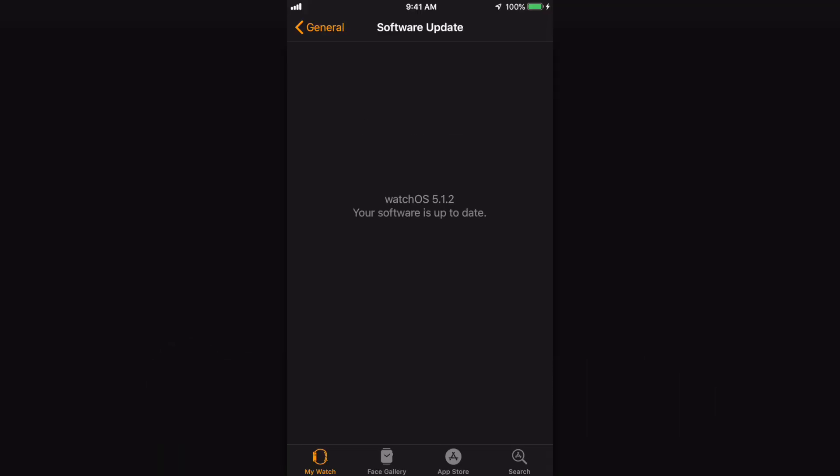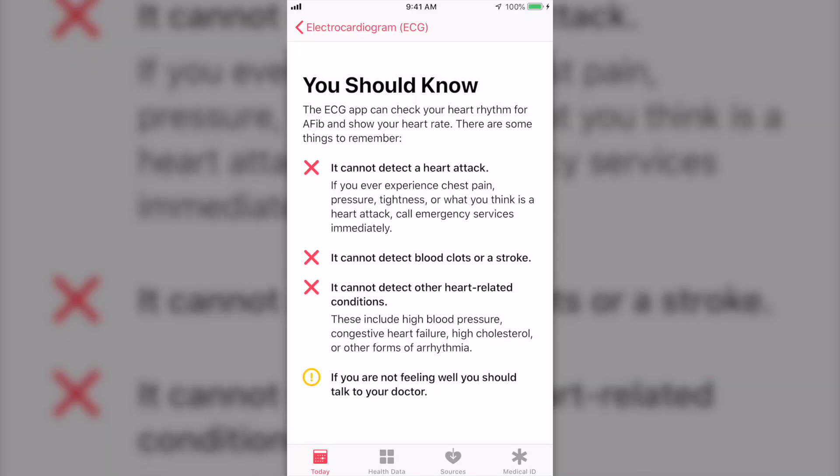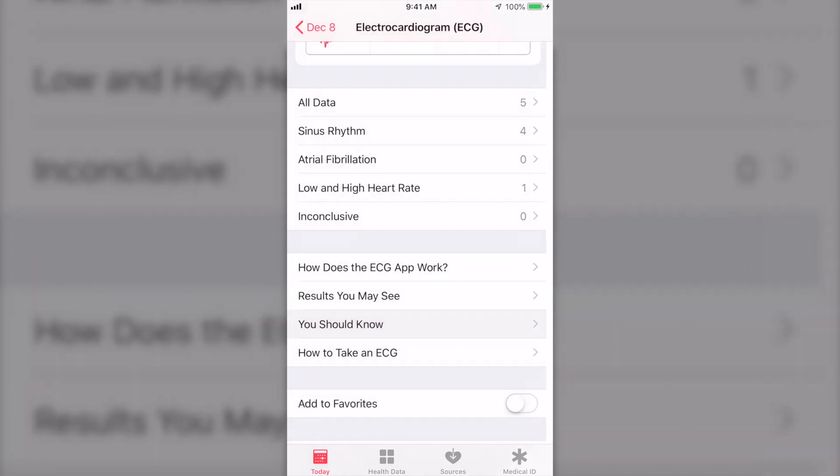In order to enable the functionality, you need to make sure that your watch and your iPhone are updated to the most recent versions of iOS and watchOS. Once you do that and you open up the ECG app on your watch for the first time, or the ECG portion of the Apple Health app for the first time, you're going to be bombarded with a bunch of legal and informational notices.